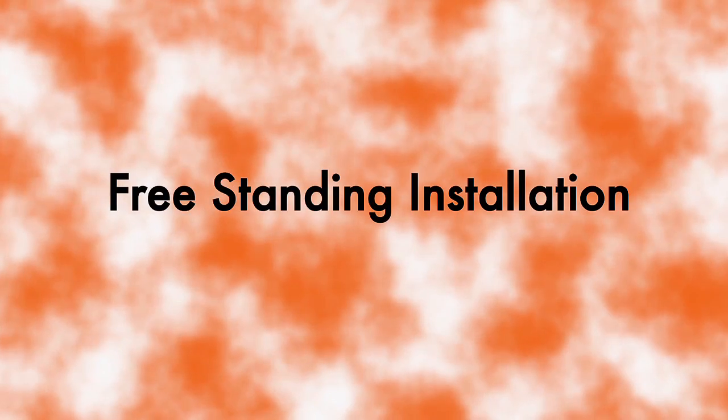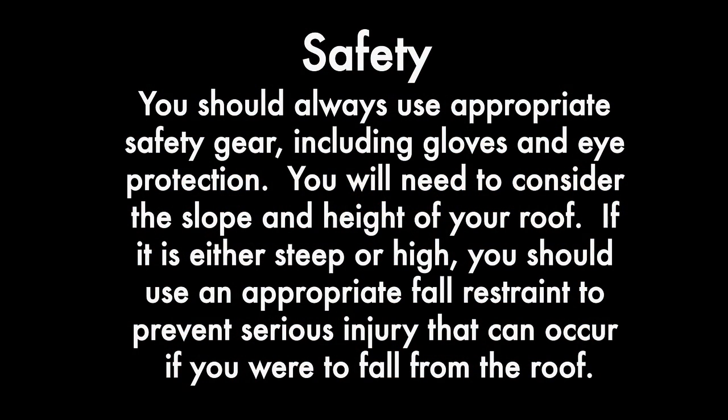Free-standing installation. You should always use appropriate safety gear, including gloves and eye protection. You will need to consider the slope and height of your roof. If it is either steep or high, you should use appropriate fall restraint to prevent serious injury that can occur if you were to fall from the roof.